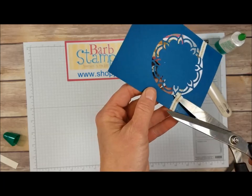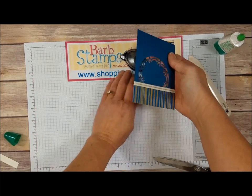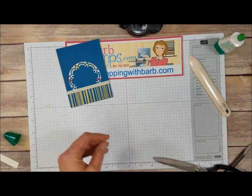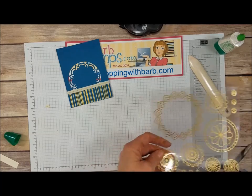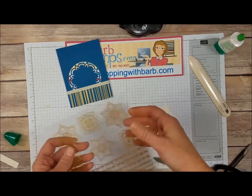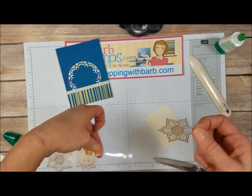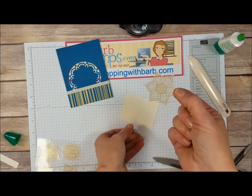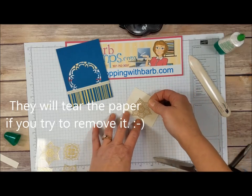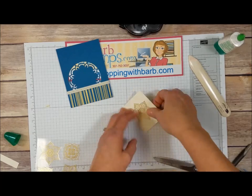I can kind of see that through the front so I'm just going to snip off those little bits right there. Now we're going to take one of these medallion stickers. I've got a scrap piece of Very Vanilla cardstock and I'm just going to peel the sticker off gently — I don't want it to tear. Be careful with these stickers because once they stick to paper they will tear the paper, so be sure it goes where you want it when you stick it on.